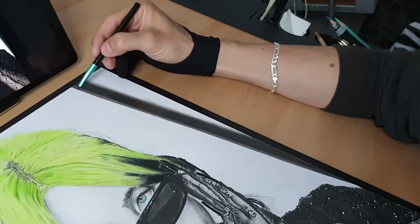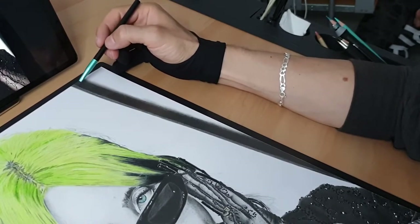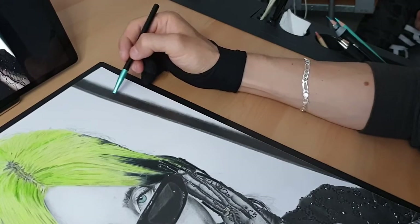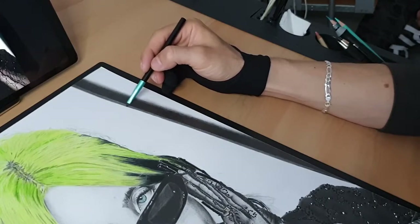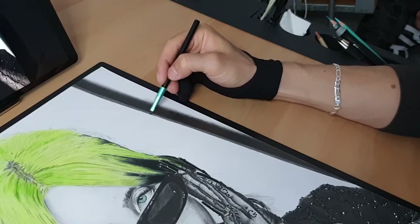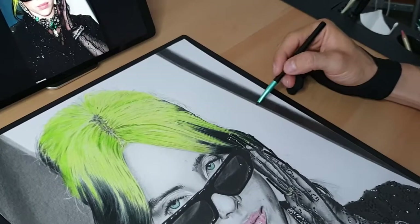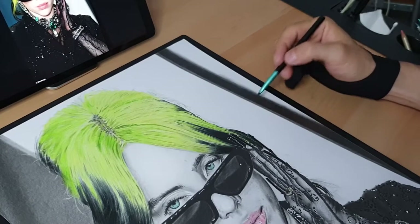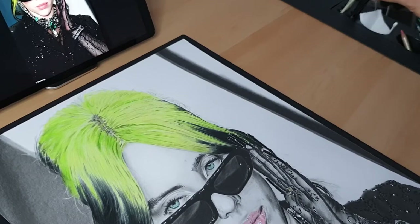I'm using soft brush to blur the parts — very light, only on the outline — same as the reference photo. I'm also blurring the highlights very light with soft brush. Remember: when you draw blurry parts use soft brush; when you draw dark tone use dry brush. We have the blurry part done and I'm staying on 8B grade for all the background.